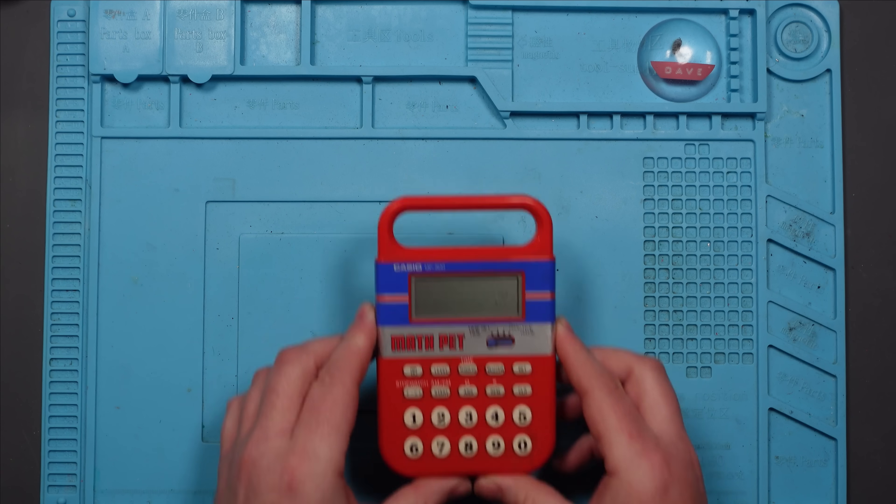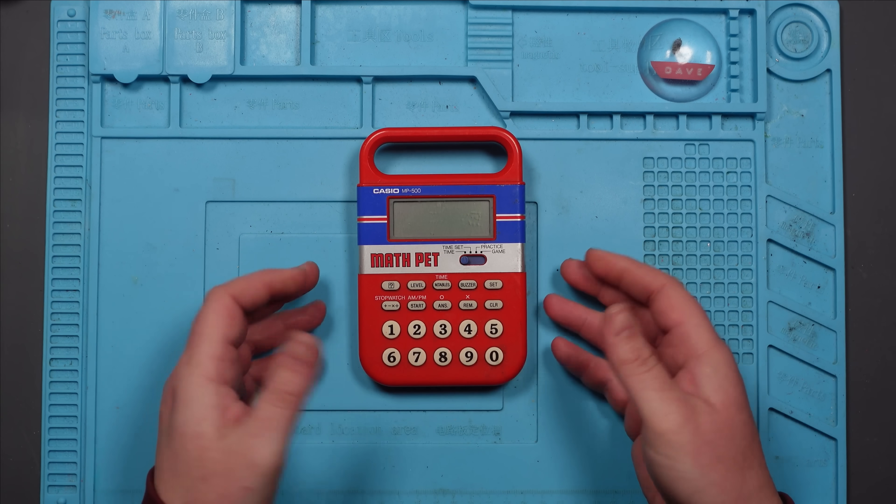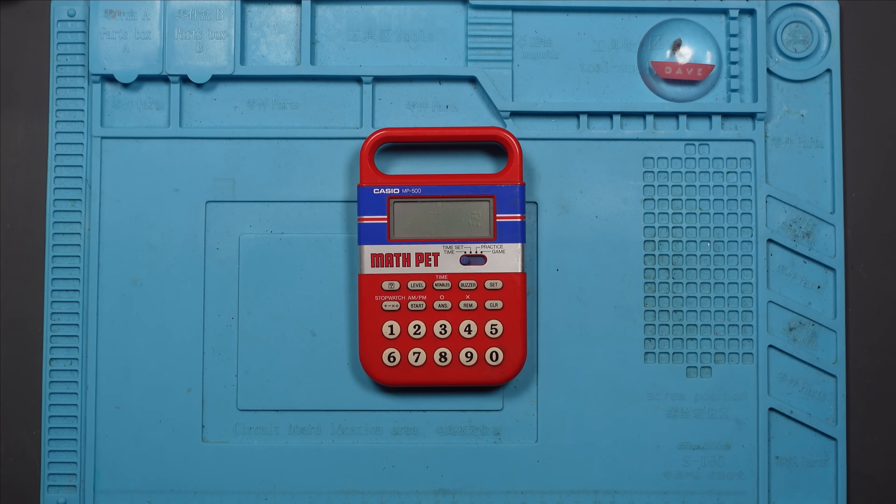I bought this faulty Casio Math Pet from eBay. Math Pet — sounds like an American Geordie. We got a Math Pet.